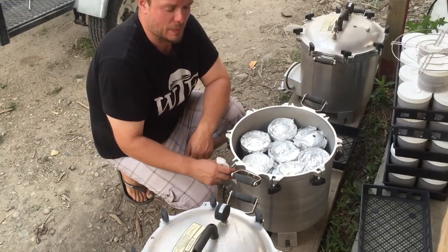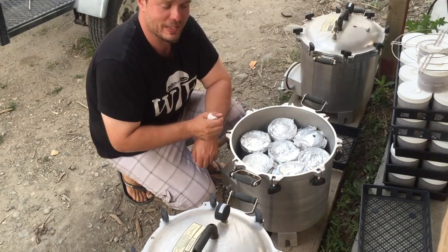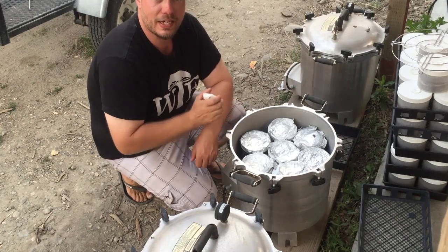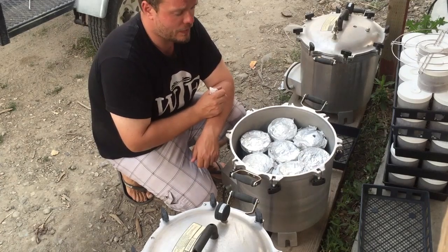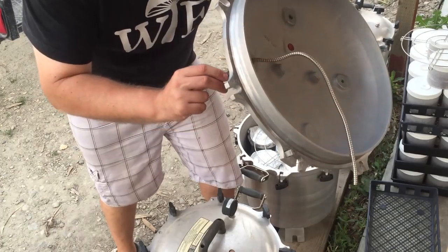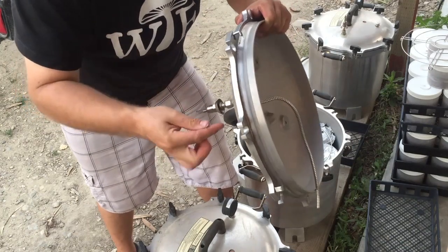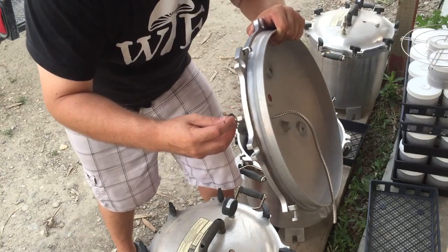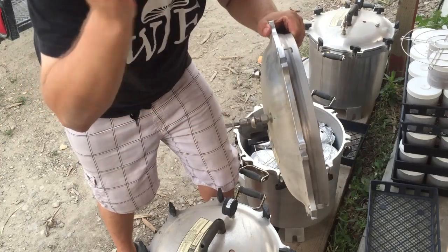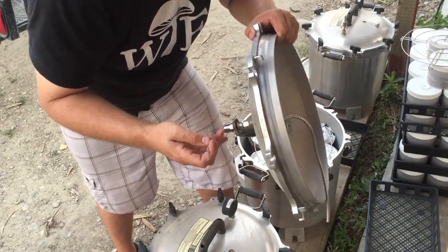We're going to get the lids on, bring these up to temperature, get steam exhausting from the stopcock for about 10 minutes, then close the valve and let these pressurize to 20 PSI. There's a rubber gasket right in this stopcock that likes to get loose sometimes. You need to get a piece of clothes hanger wire, get in there, and just pop it back so you get a nice seal — otherwise air will escape and the unit won't pressurize. I just use a piece of clothes hanger and pop it back in. Good as new.